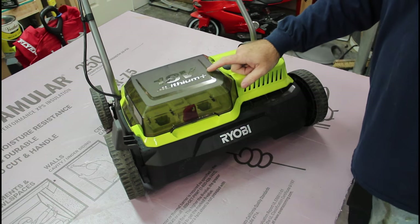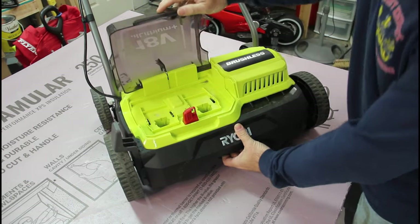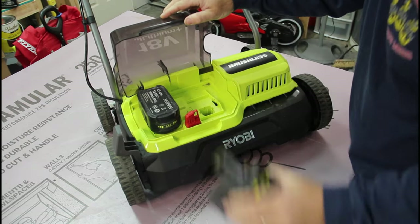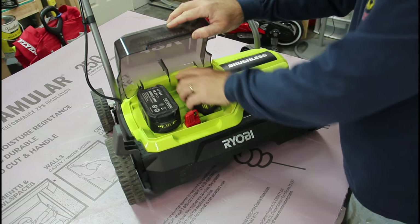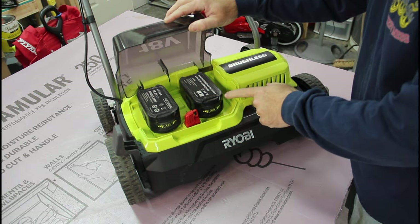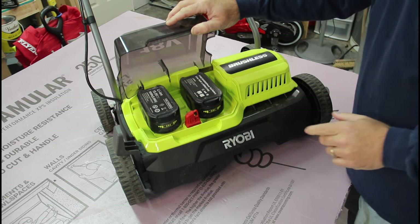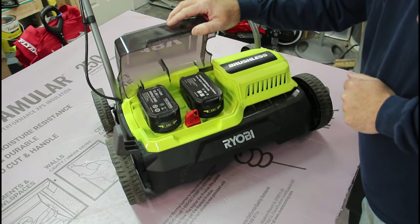This unit is listed as 18 volts in the OneePlus system, and it uses two 18-volt batteries. In my previous video, I used three amp-hour batteries and had some issues with power and stalling, but I used six-amp batteries and it works just fine. The UK version does not come with batteries, but the USA version comes with two four-amp-hour batteries and a charger.